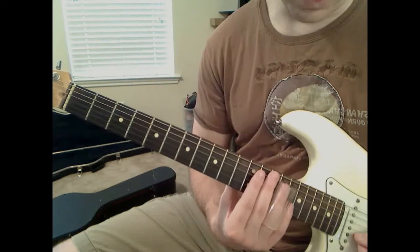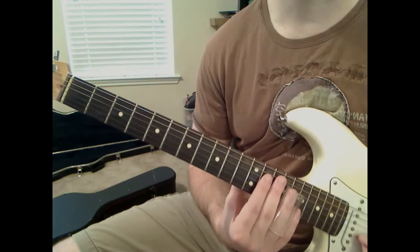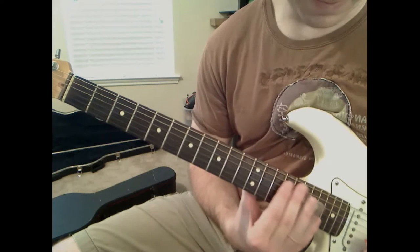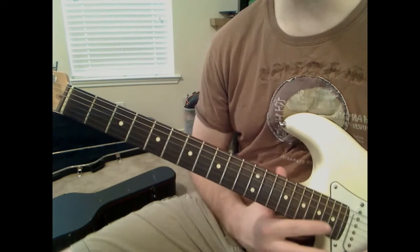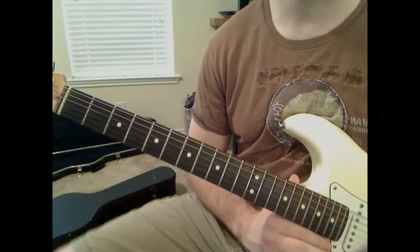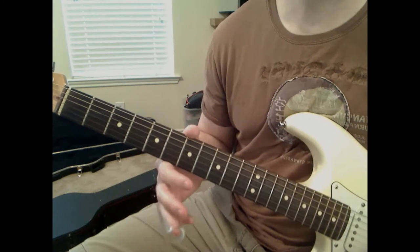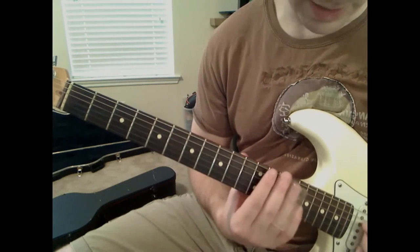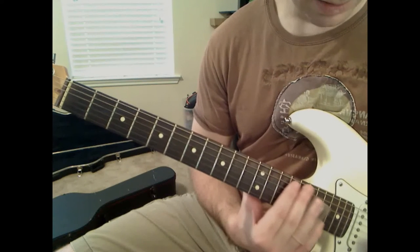Then we're going to play 15th fret on the B string - going up one fret - and as soon as we play that, we're going to slide up to the 17th fret on the B string. Hold it there for a second, and then let it slide down and kill that note. These notes will last a lot longer when you're actually amplified going through an amplifier. So don't worry if playing on acoustic or electric without the amp, the notes die out kind of quick. So again, we played 14, 14, then 15 to 17 on the B.